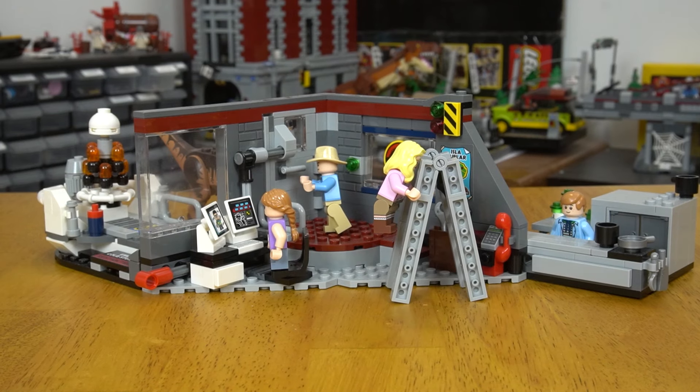This build has a lot going on. Perhaps because it was the first set to depict scenes from the original film, LEGO felt like they had to pack a lot in because who knew if we were going to get anything else. So they managed to get three distinct areas into this little setup.